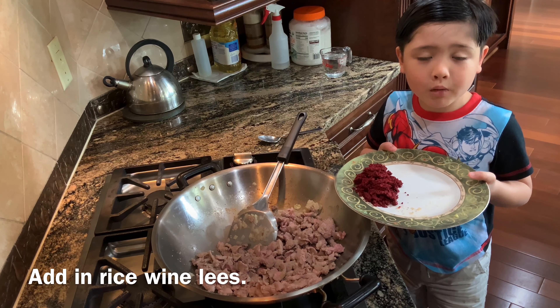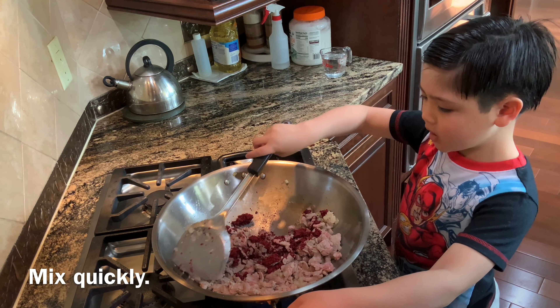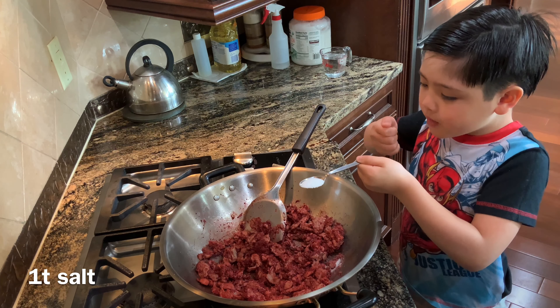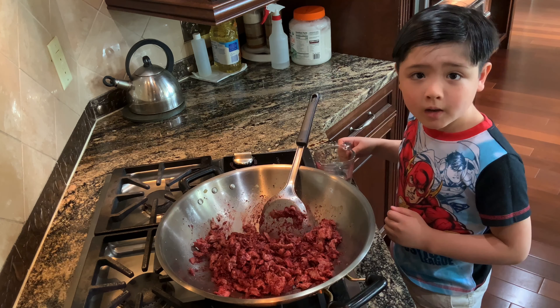Now we're going to put in the rice wine lees. We're just going to mix it quickly. One teaspoon of salt.